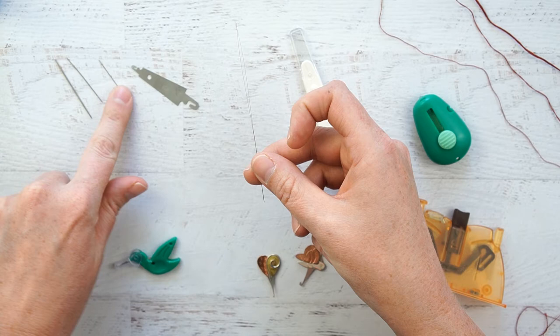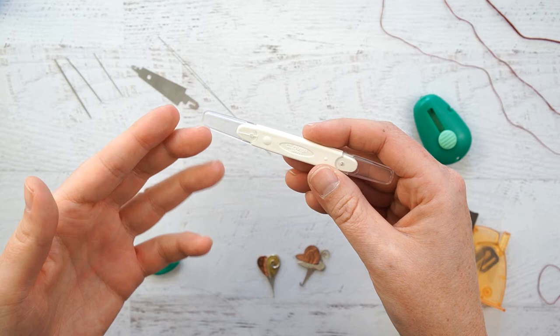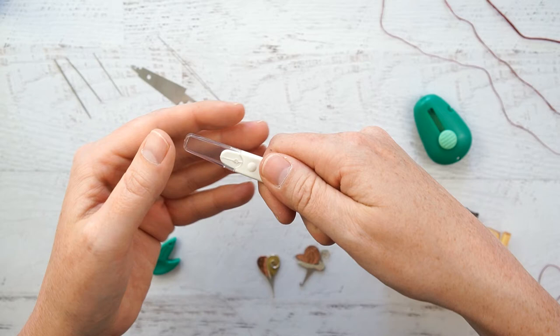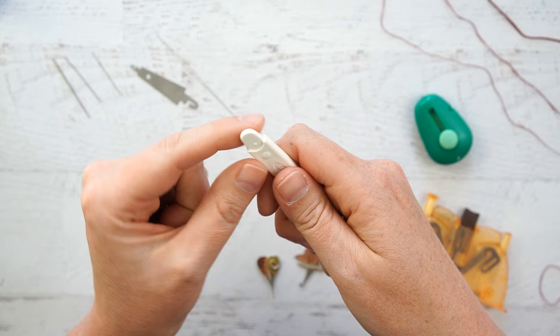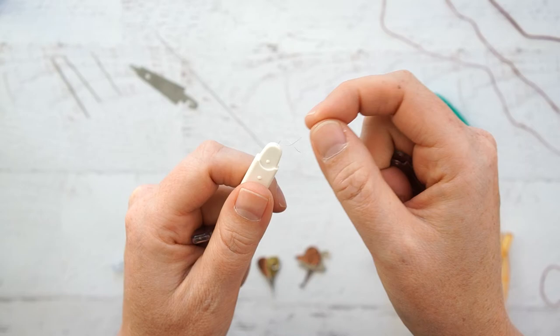Next up I have the Clover Double Needle Threader. This one had a smaller side with a wire for smaller needles and a larger side for larger needles. While I did really enjoy using this one and liked that it was big and I could grip onto it, it broke within a few uses. This side the wire came completely out, and on the other side the wire broke at the tip and just completely came apart after it distorted.